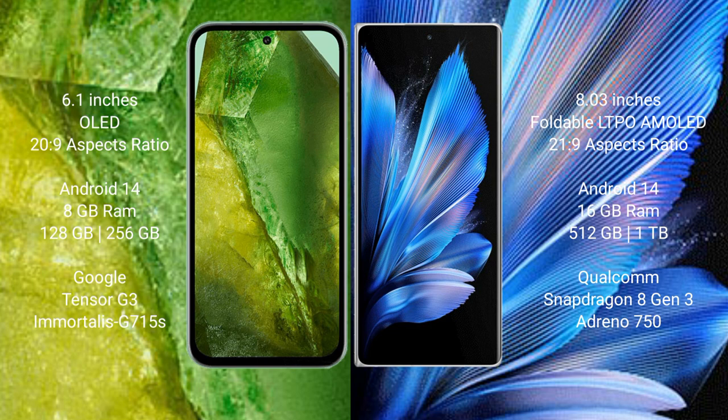Google Pixel 8a comes with 8GB RAM, 256GB internal storage, Google Tensor G3 processor, and Immortalis G715 GPU. Vivo X Fold 3 Pro comes with 16GB RAM, 512GB or 1TB internal storage, Qualcomm Snapdragon 8 Gen 3 processor, and Adreno 750 GPU.